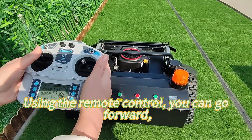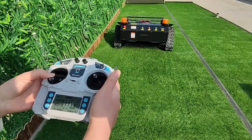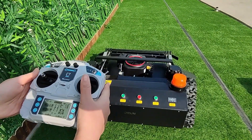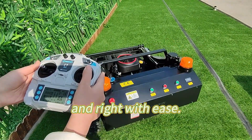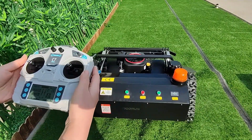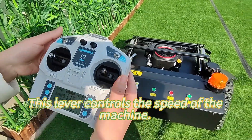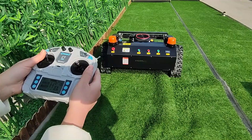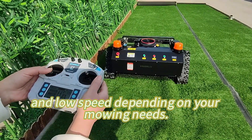Using the remote control, you can go forward, backward, left, and right with ease — it's super simple. This lever controls the speed of the machine. You can switch between high and low speed depending on your mowing needs.